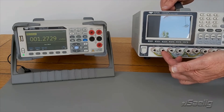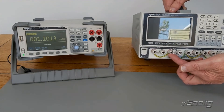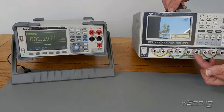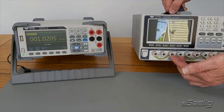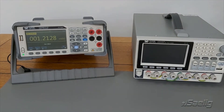When I turn this on, I will have a negative voltage on this channel because this is common, and a negative voltage on this channel because this is common. And because I have the common on the negative here, this will be a positive voltage and a positive voltage. So I'm going to have two negative voltages and two positive voltages — let's plug it in and see what happens.